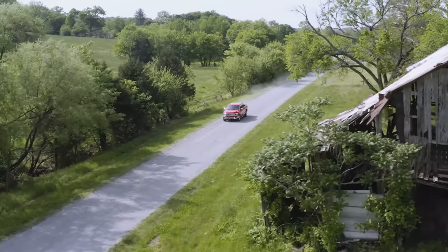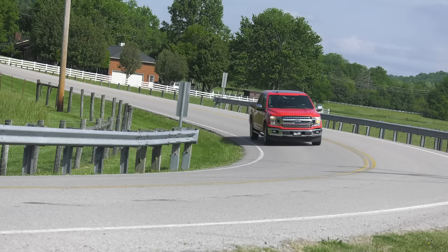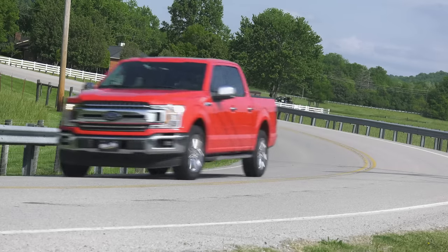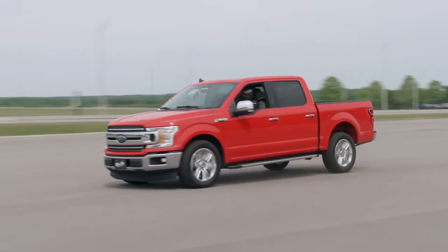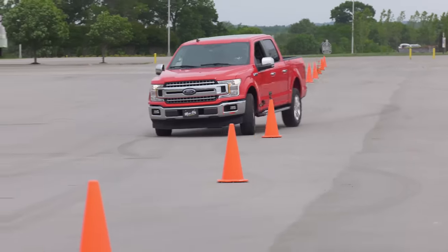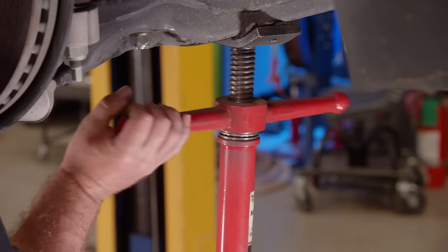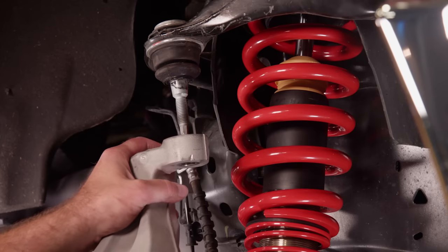There's nothing like starting a new project with a clean slate. We'll give you our first impressions of the 2020 F-150 XLT, then take it to the track to see how well it handles the braking, slalom, and zero to 60 acceleration tests. And later on, we're going to go for a lower look.